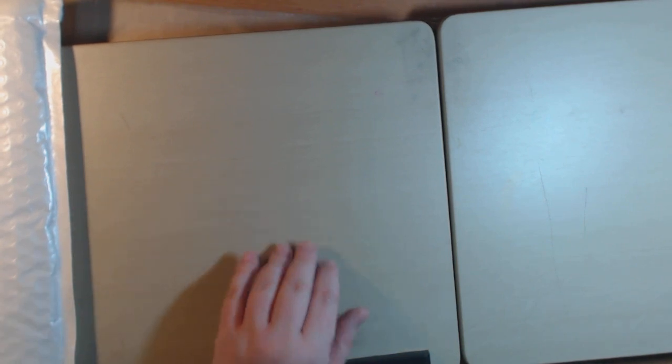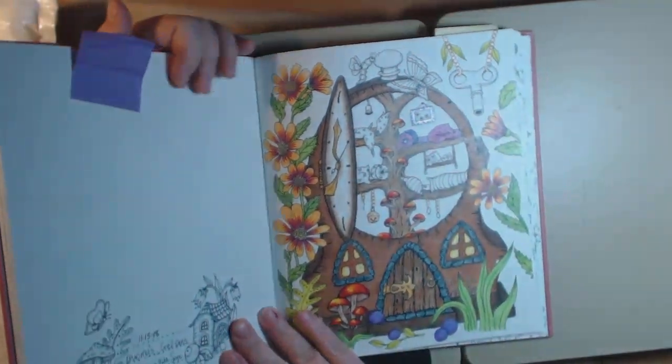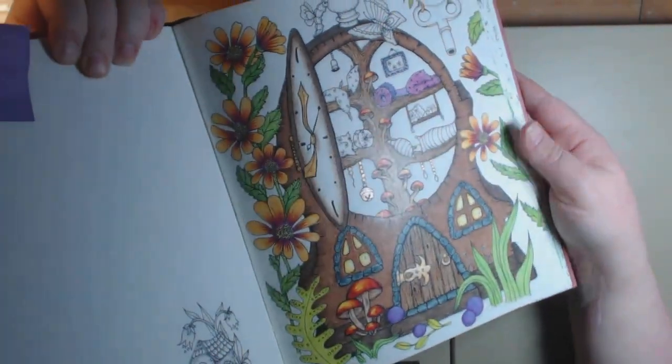And yes, I'm still coloring. I was coloring in my Clara Markova book today and it's coming out so pretty. So yeah, there's always room for more hobbies, right?